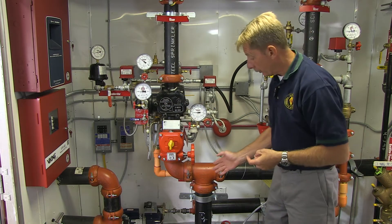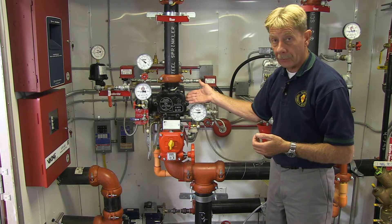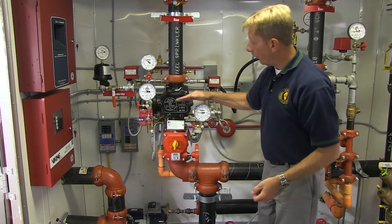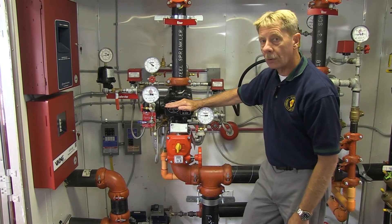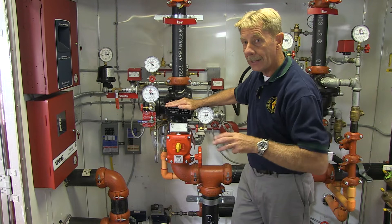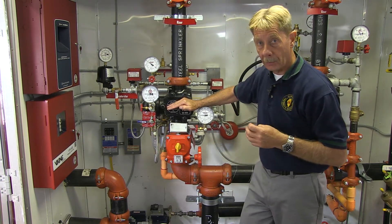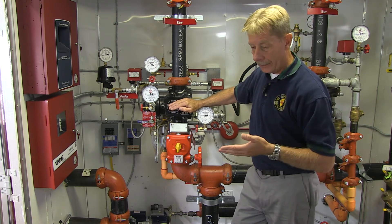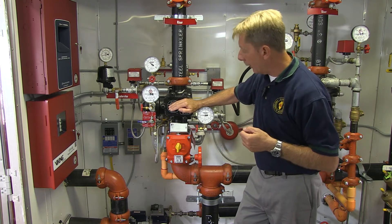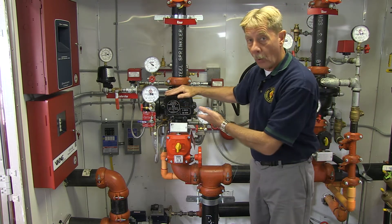You can have multiple risers off of any given system. Let's take a look at the dry valve system. The dry valve is exactly what it says — it's a dry valve. It's designed to supply sprinkler heads in areas that are exposed to cold weather. Obviously we wouldn't want sprinkler heads or piping freezing, and in those cases, like a truck dock or something like that, this is designed to have air pressure hold back water pressure.